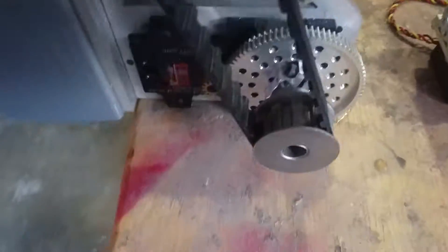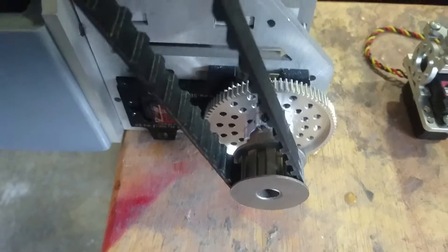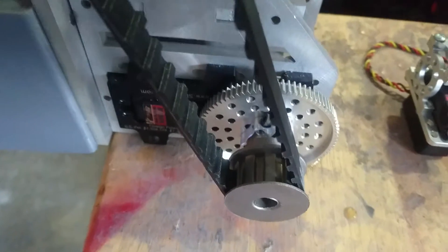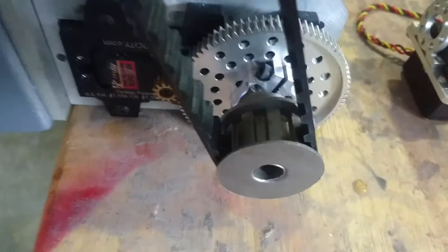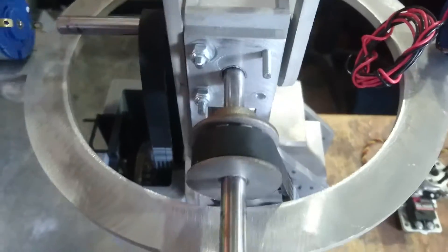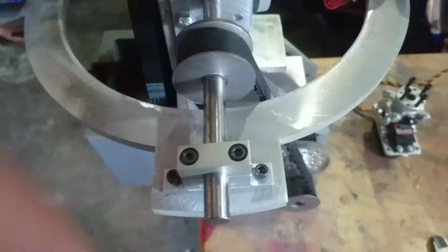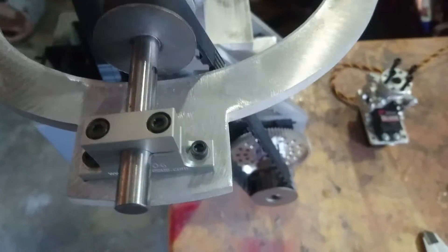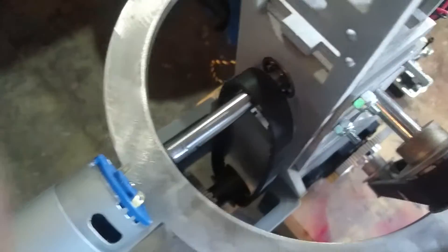At the bottom here we have a ServoCity 110-pound pull servo reduction gear set up here. Basically, it pulls against this rod, which is tied onto the end of here. So this will cause it to rotate this way or that way, depending on which way the servo goes. The same thing with this here.